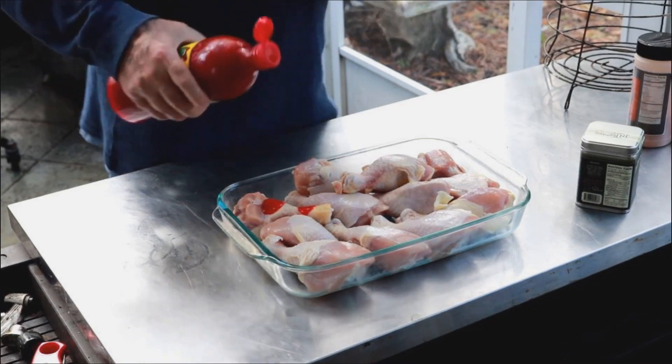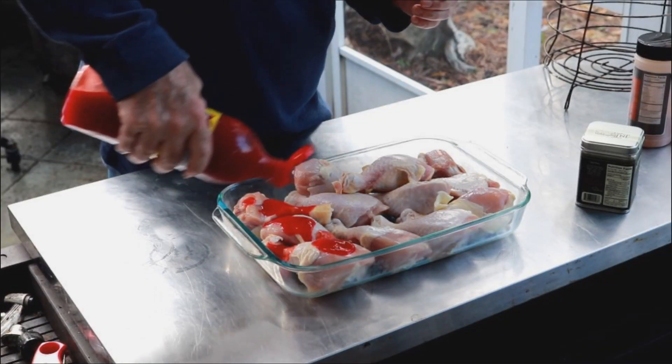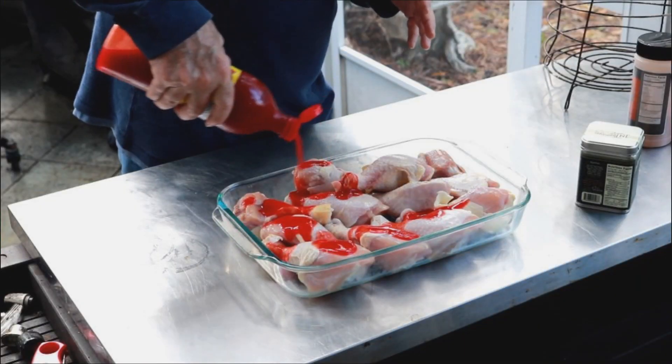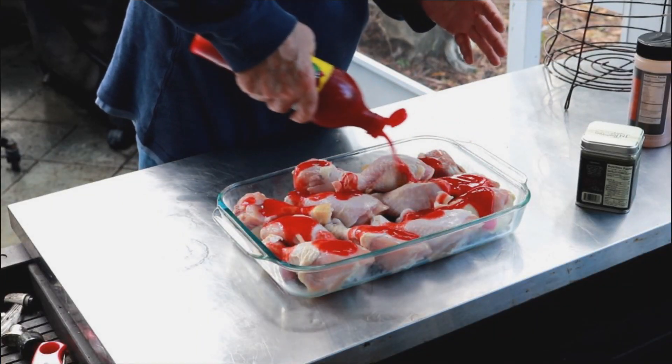I saw Harry Sue, famous barbecue guy on YouTube. One of my viewers sent me a link — he did this chicken on fire. I thought we'd do something a little bit more calm, but try this sauce out.